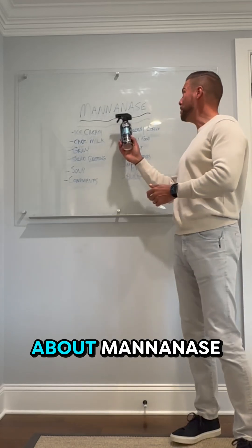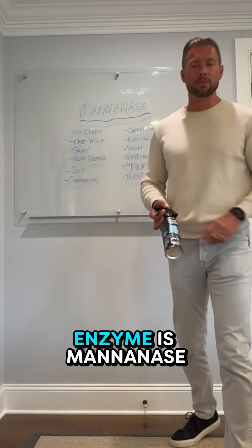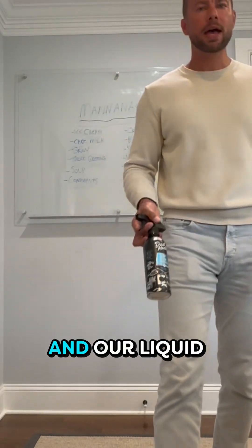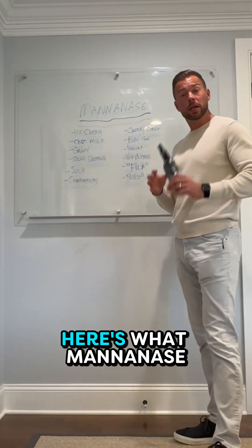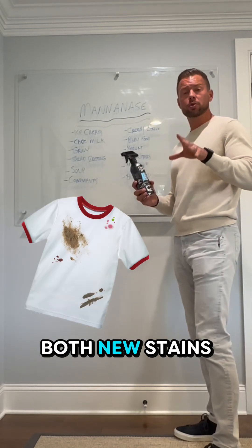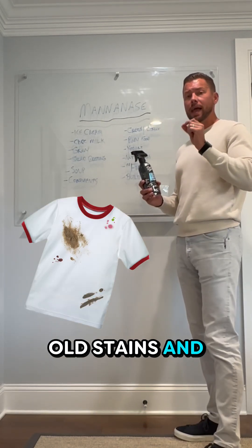Let's talk about mannanase. What type of enzyme is mannanase? Well, first of all, it exists in the Dapmo deep stain remover and/or liquid laundry detergent. Here's what mannanase removes at a molecular level: both new stains, old stains, and odors.